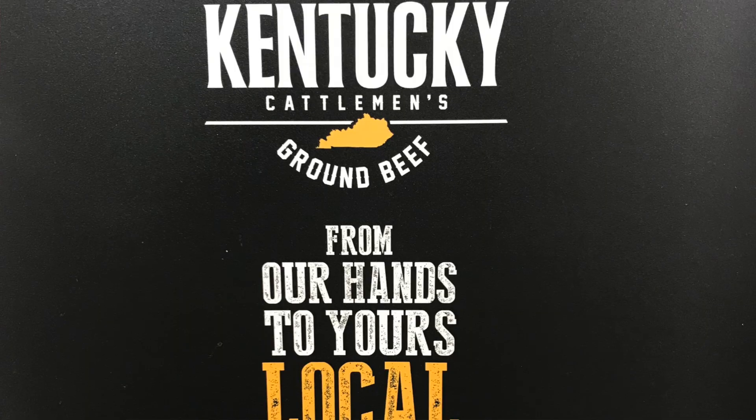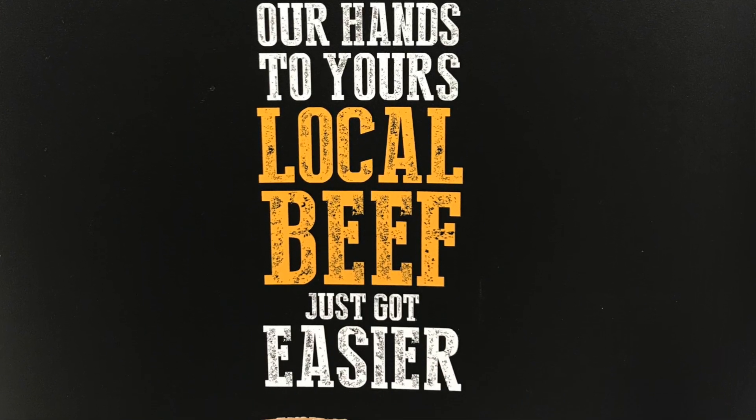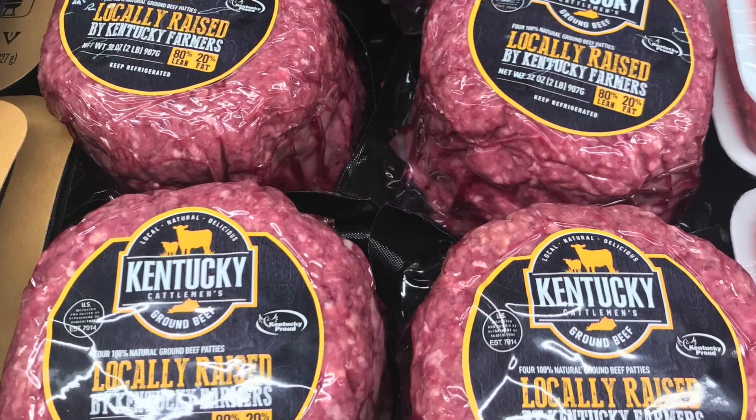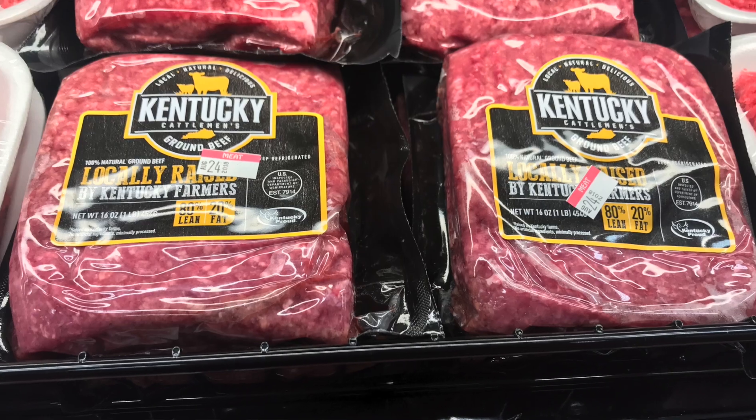There are a lot of cool things about this ground beef. Number one, it is raised and processed here in Kentucky. It is vacuum sealed so it'll last longer, and the packaging looks pretty cool. Number three, it is 80/20 — 20% fat — and it's going to make a great burger. Number four, it has all the cuts ground up into this: the fillets, the ribeyes, the New York strip, and all the trims ground up into this little package right here, and it's going to make the best burger ever.